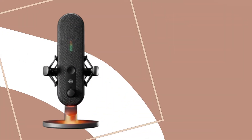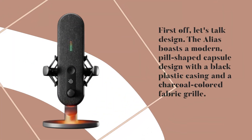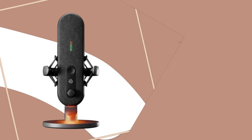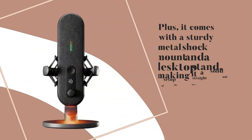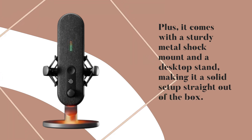First off, let's talk design. The Alias boasts a modern, pill-shaped capsule design with a black plastic casing and a charcoal-colored fabric grill. It's got that gamer aesthetic without going overboard. Plus, it comes with a sturdy metal shock mount and a desktop stand, making it a solid setup straight out of the box.